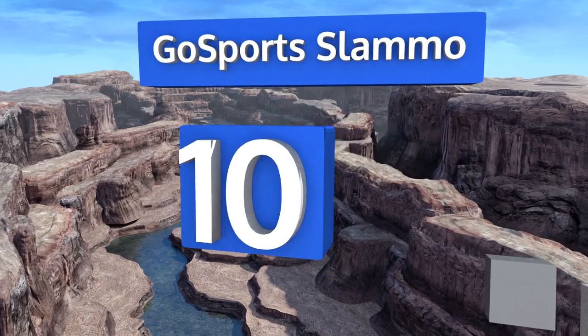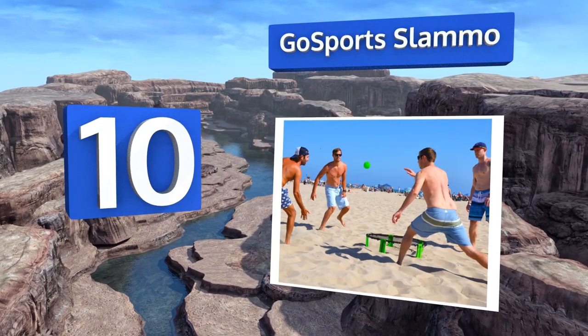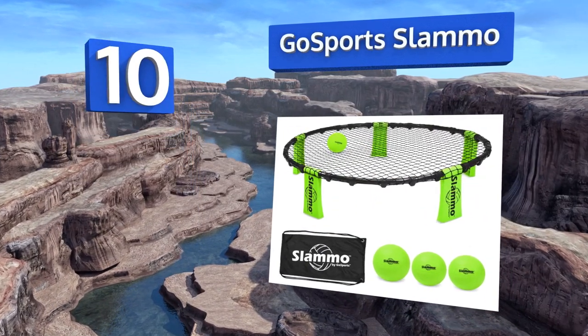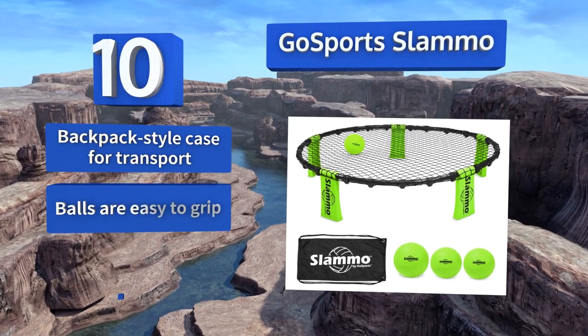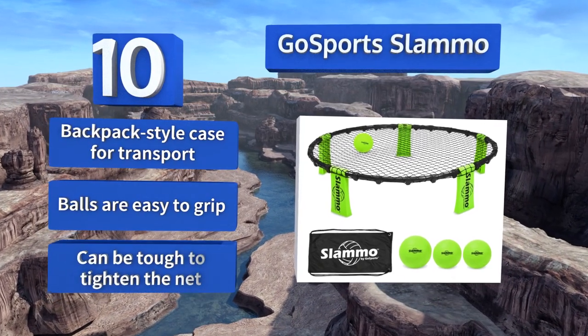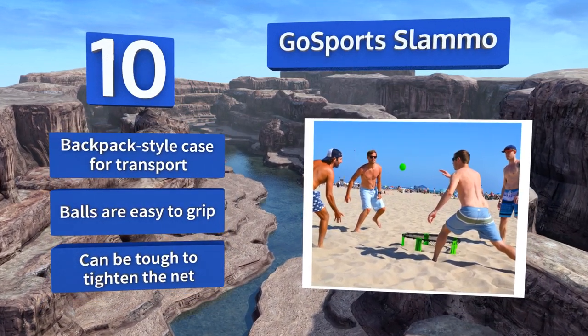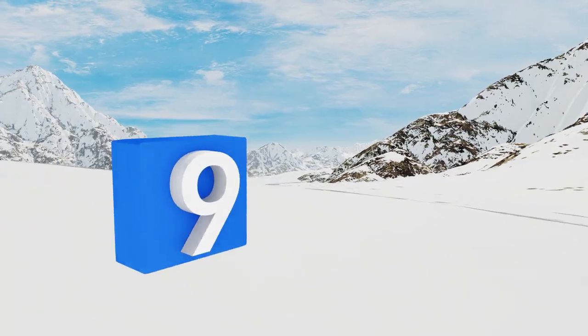Starting off our list at number 10, if you're looking to turn your trip to the beach or the campsite into an action-packed workout, the Go Sports Slammo is a nice option that won't break the bank. It doesn't require much space and it gets the competitive juices flowing in a hurry. It comes with a backpack-style case for transport and the balls are easy to grip, however it can be tough to tighten the net.